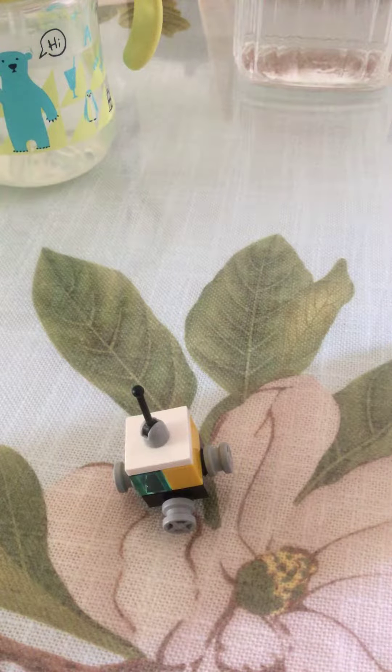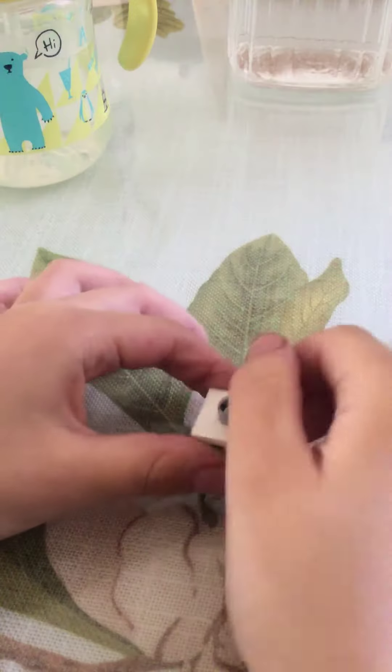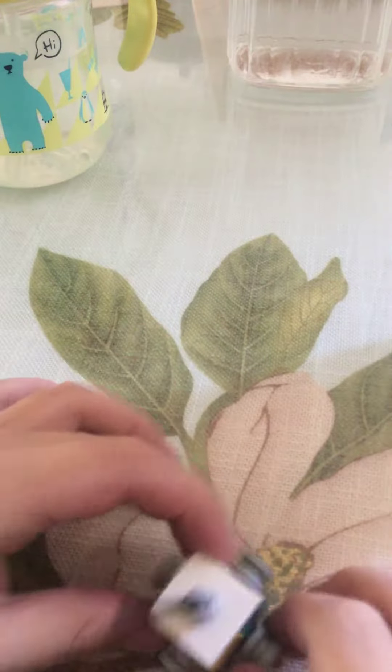Hi guys, today I'm going to show you how to make this tiny figure toy. There's a lever, and if you just snap your fingers in here, you can just see it — it's just going to get away.